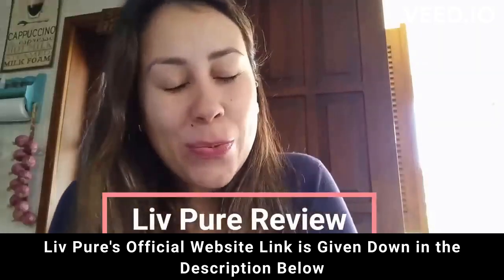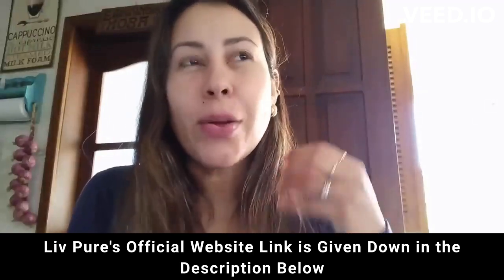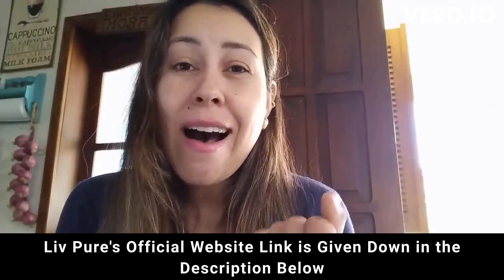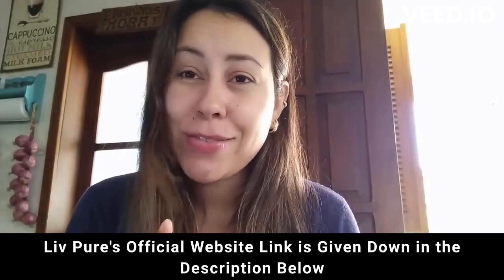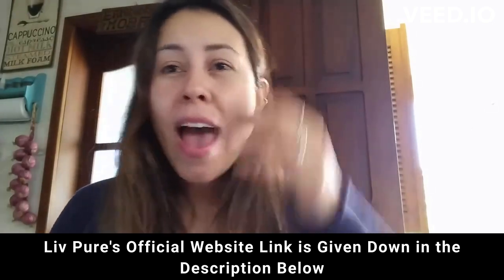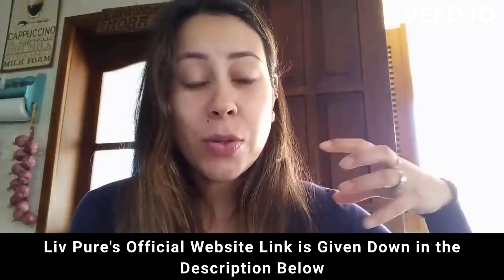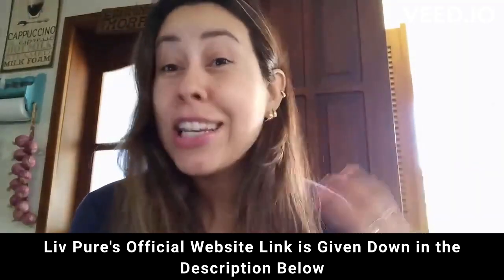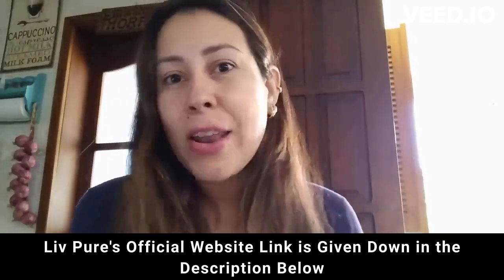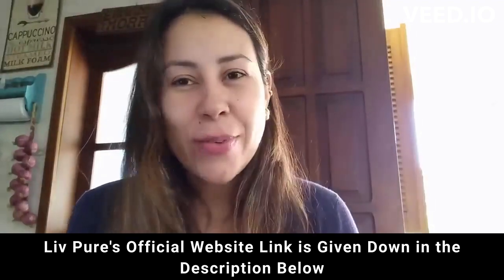Hey friends, how's it going? Welcome to this video review. So are you having a really bad time trying to lose weight right now? Don't worry because I have got you covered. I want to talk to you today about Live Pure. Live Pure is a supplement that will help you to lose weight, help you to flush out any toxins from your body, and help you with a lot of other benefits. If you want to know everything about Live Pure, stay right there.